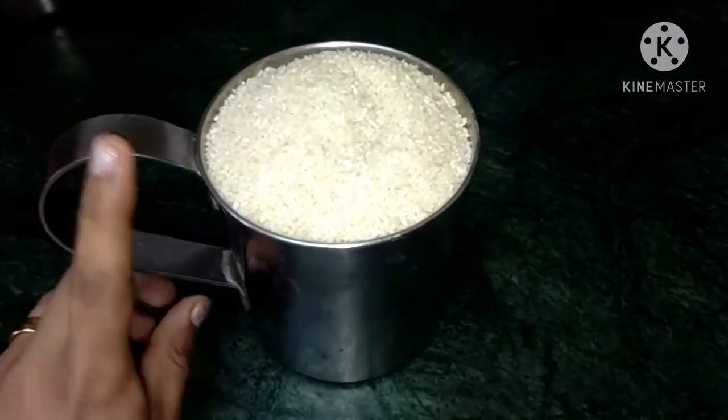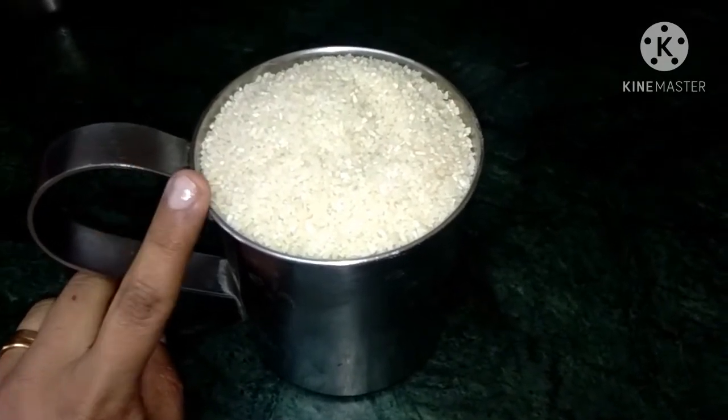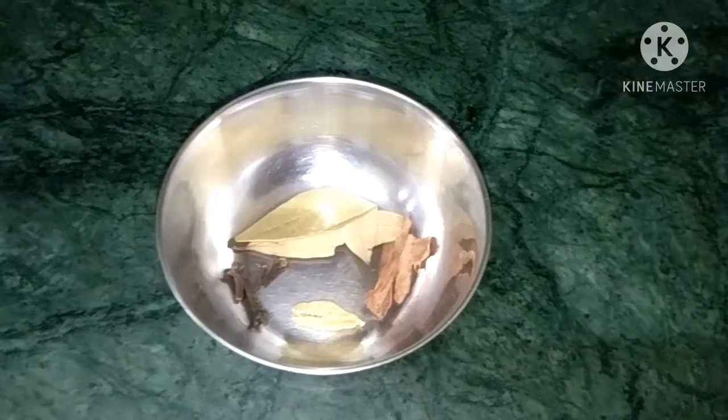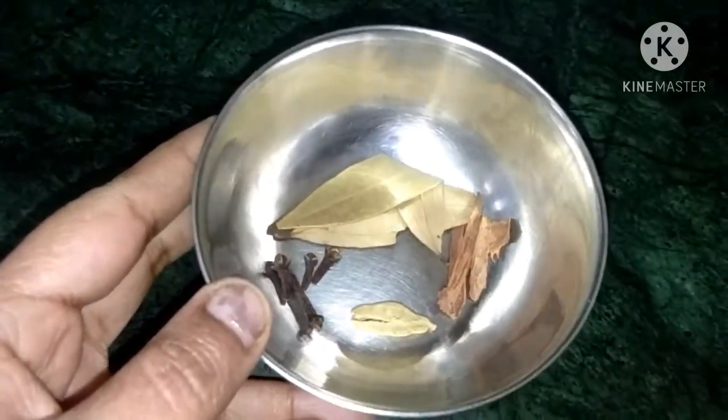I have a cup of rice. I am going to place a cup of rice. It will take about 4 grams of rice.